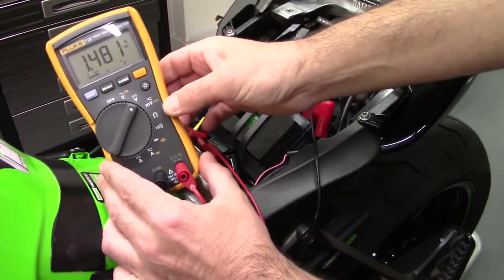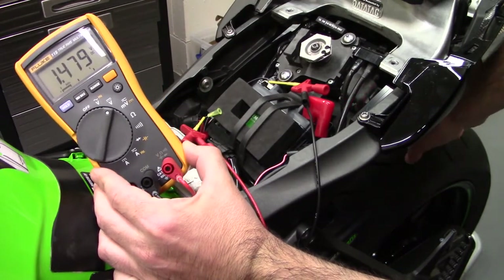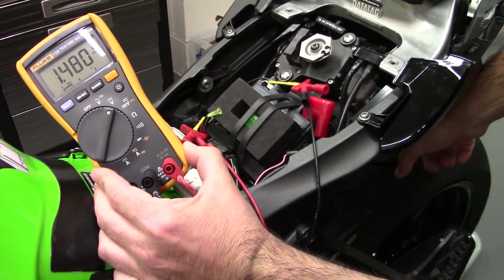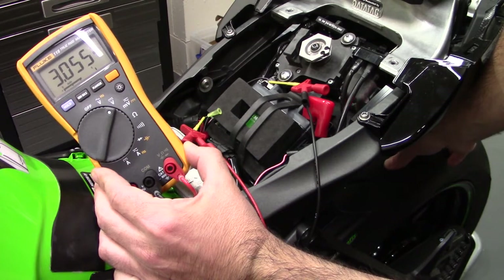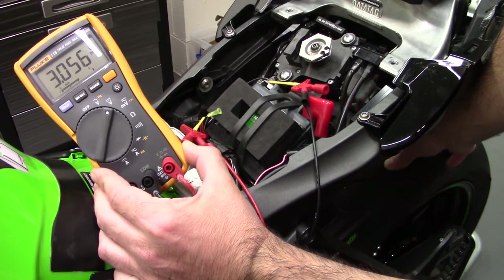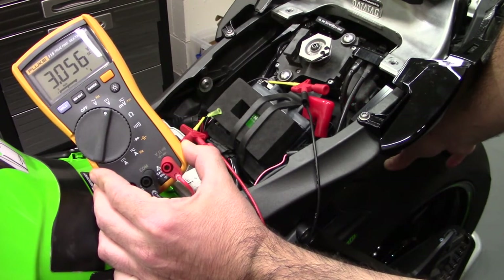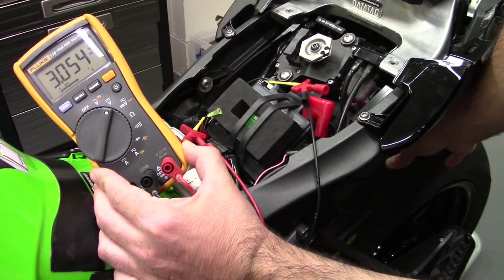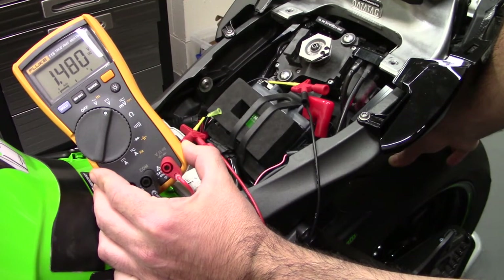I'm seeing 1.4 volts at rest. If I slightly rotate the rear wheel, it jumps to 3 volts — that's the second level. It's a square wave signal: the high level is 3.05V and the low level is 1.47V.